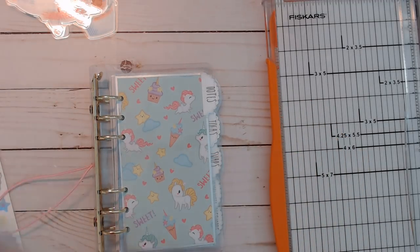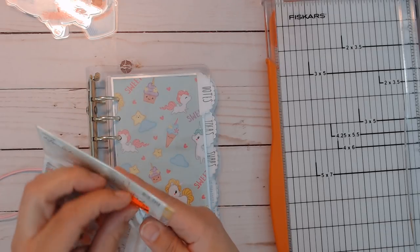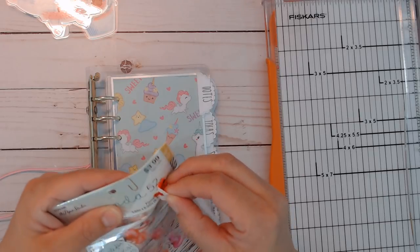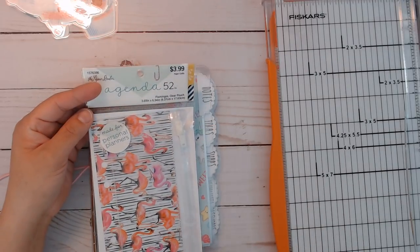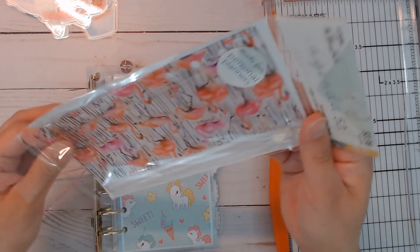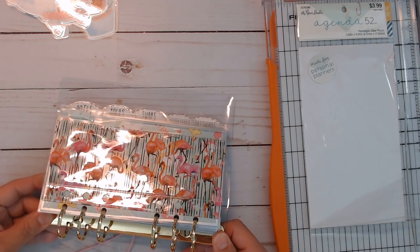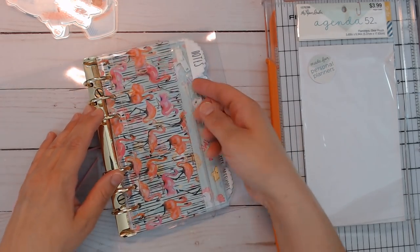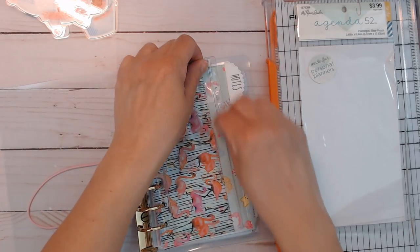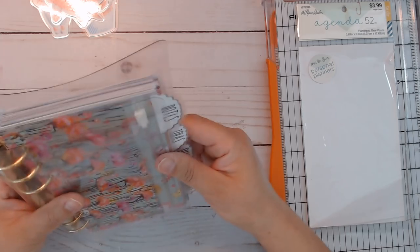This ring size actually fits store-bought planners too. I have one here from the Paper Studio — I found it on clearance at Hobby Lobby. It doesn't say what size, but it's called 'Personal Clear Pouch' and it's 3.69 by 6.96 inches — just a hair taller. I compared the holes and it will work. So if you want more inserts for these rings, you can get them from the stores and that works perfectly.